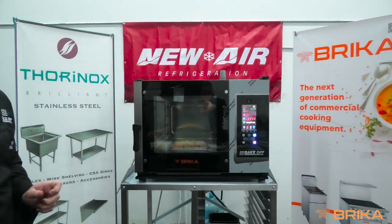This is all from our amazing Bricka combi oven. Enjoy!